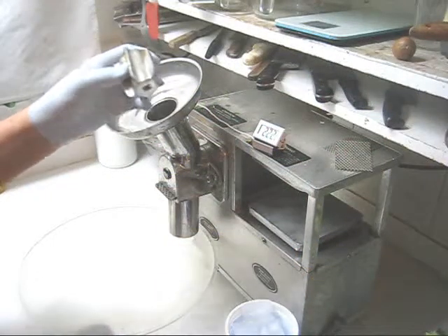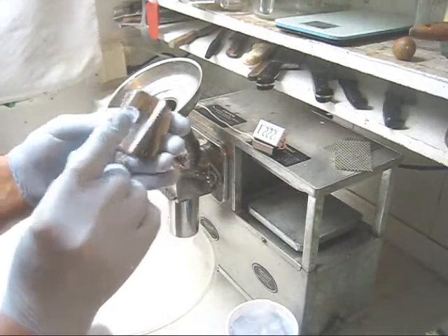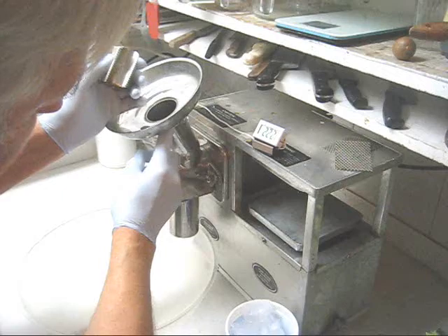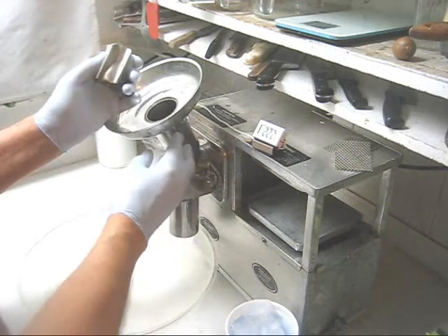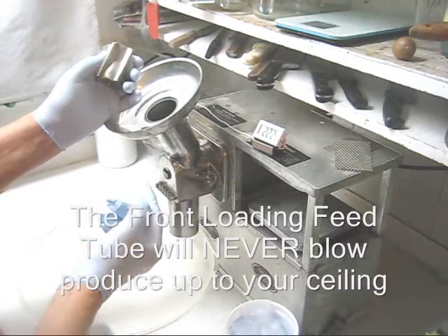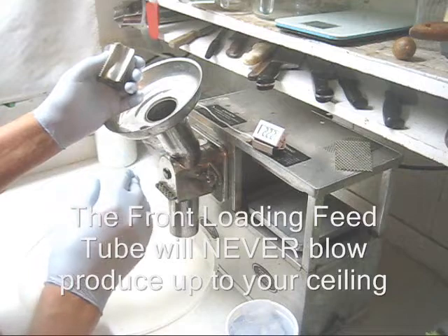The first thing I want to point out is that I'm using the near-zero blowback cutter that shreds produce four degrees centigrade cooler, and the front-loading feed tube. This front-loading feed tube will never spit produce up to your ceiling — you'll never have to climb a ladder to clean your ceiling ever again.